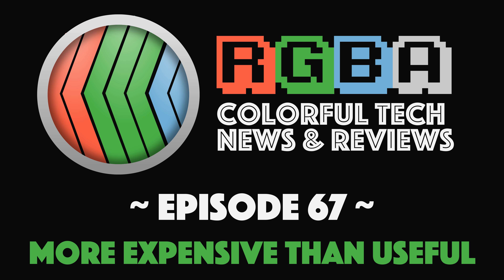Welcome to RGBA, colorful tech news and reviews. This is episode 67. My name is Alexandre Valli-Alagacé, and I'm joined by my co-host, Thierry Menor.